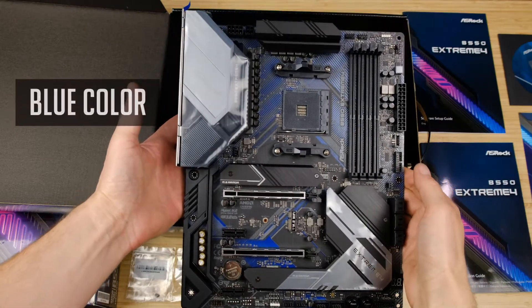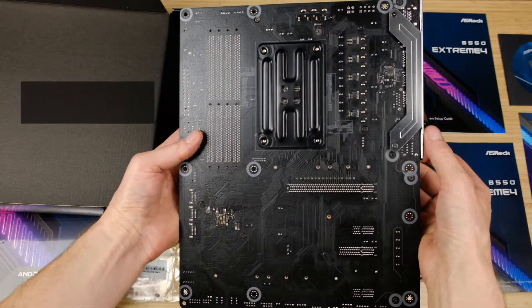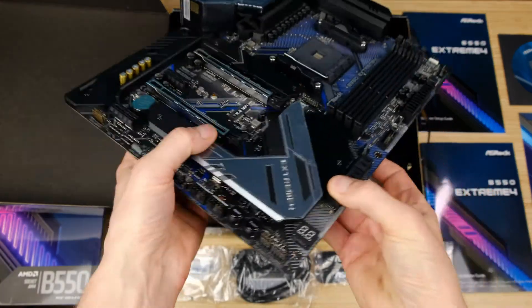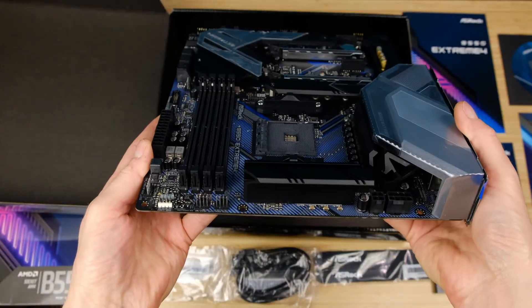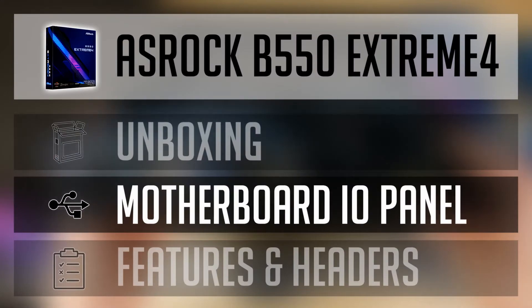This motherboard has a blue color accent, so you might want to keep that in mind when planning your PC build appearance. Though I don't think it will be much visible inside a PC case, especially if you plan to use RGB fans and other accessories.